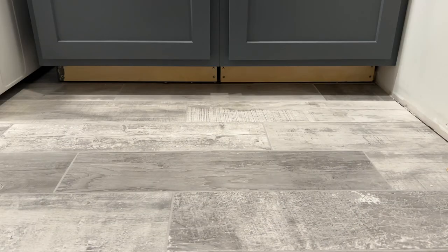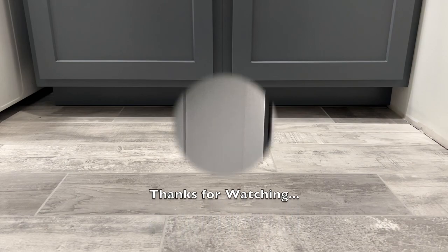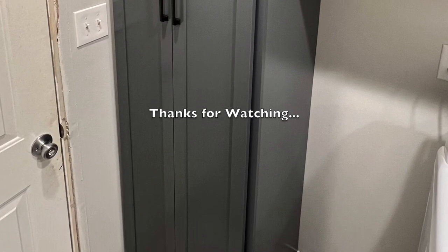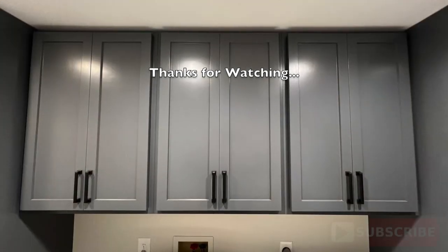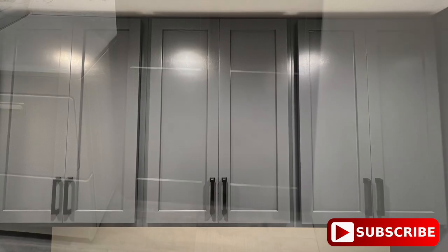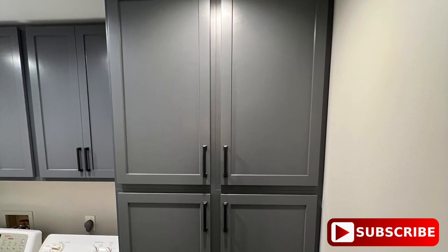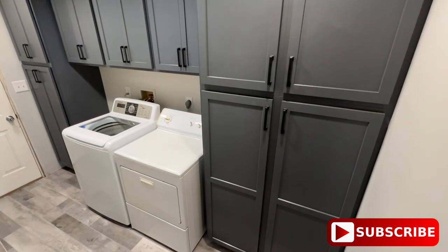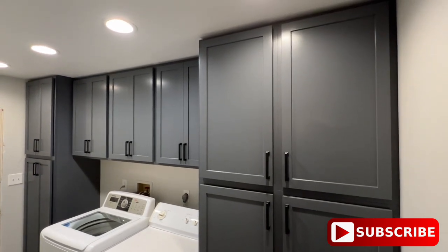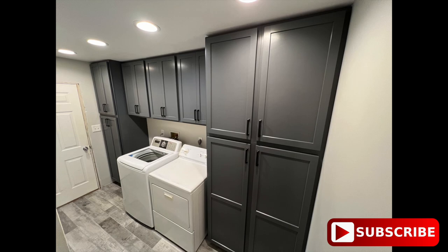With that, the doors are complete. I reinstalled them on the cabinets and added the door pulls to finish out the project. Thanks for following along with this build — this wraps up the cabinet build series. Let me know what you think down in the comments. I greatly appreciate you hitting that like button, and don't forget to subscribe if you're not already part of the channel. If you haven't seen the other parts of this cabinet build series, I'll have a playlist at the end of this video and in the description below. We'll see you on the next build.